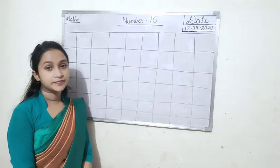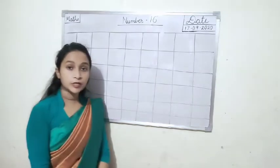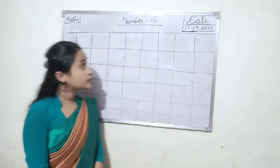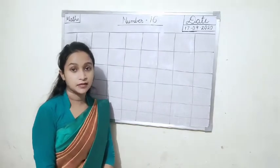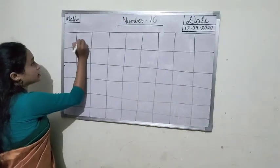Hello children, today we are going to learn how to write number 16. What we are going to learn? How to write number 16. Okay, so let us learn how to write 16.